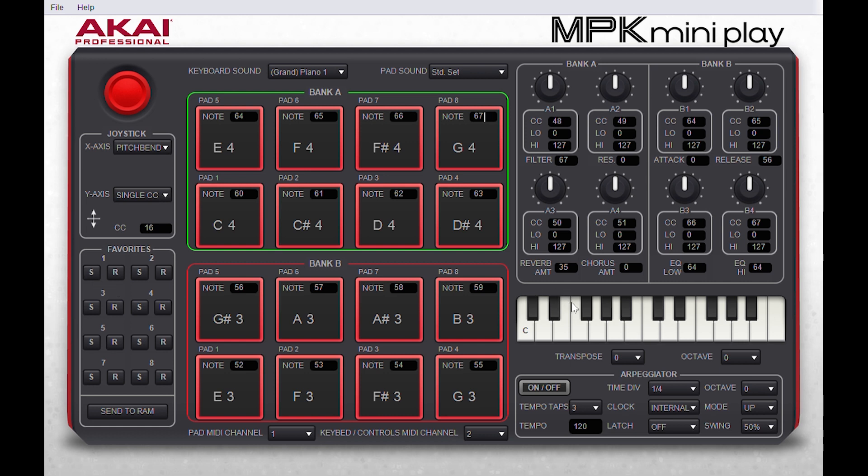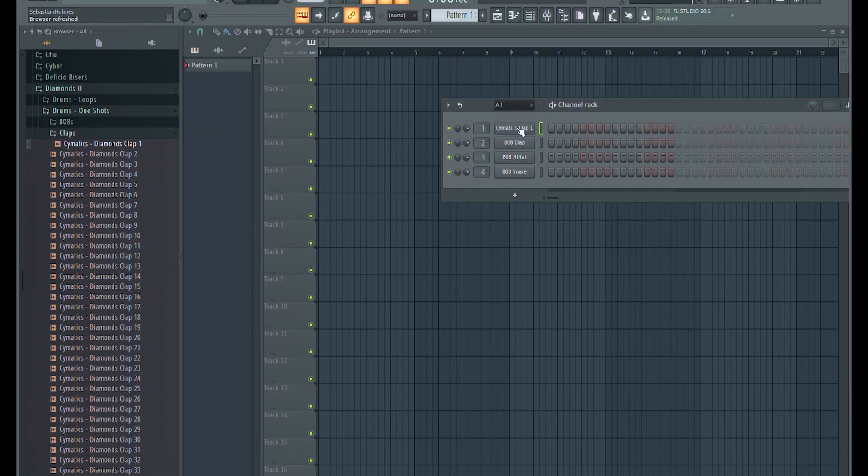Now I can close the MPK Mini Play Editor and open up my DAW to hear the new notes. As you can see and hear, my DAW now plays the correct note when the pads are hit.